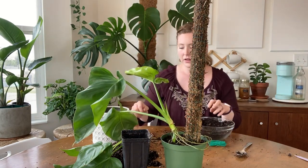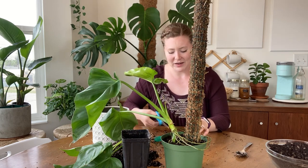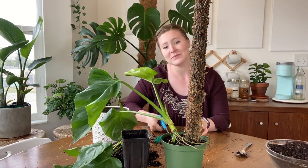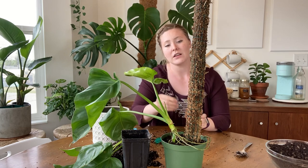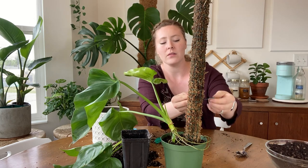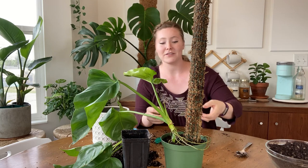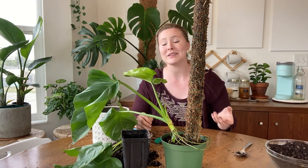So what I'm using — a lot of people will use felt tape or velcro tape, but I'm just using green wire. In fact, you can just use bread bag ties. It's totally up to you. You can also weave it into the pole or wrap it around the pole like this, whatever you prefer to do. It's creative liberties you're allowed to take.